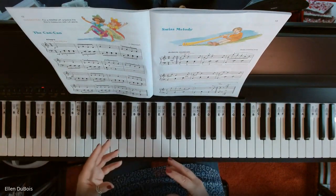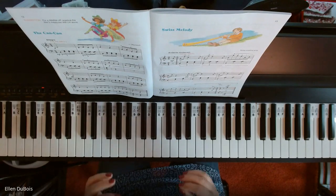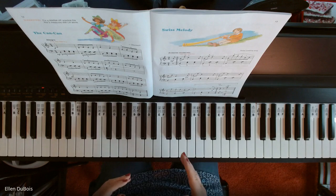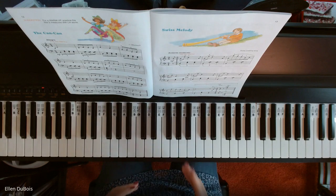So anyway, this is about pedaling. Every measure of this song, you're depressing your damper pedal — pressing it and lifting it, pressing it and lifting it. And it's to get you used to doing that.